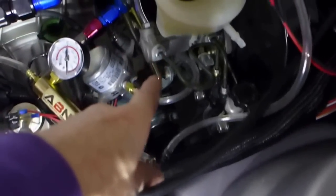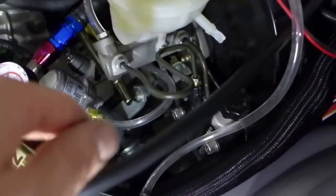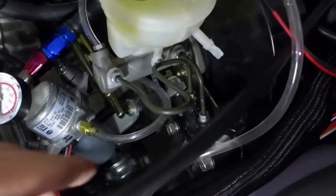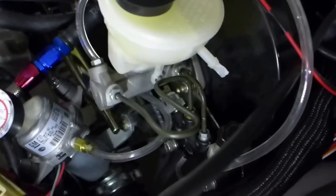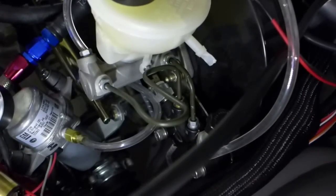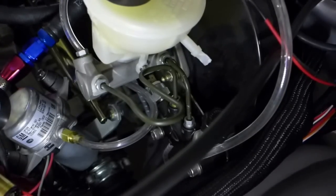Had to replace the line from the master cylinder to the proportioning valve. Tried several times to reseat the inverted flare — the 45-degree inverted flare on the Wilwood valve, which uses American fittings. The American 45-degree old-school inverted flare just kept leaking just a little bit, introducing air into the system and causing problems.